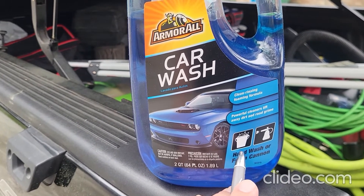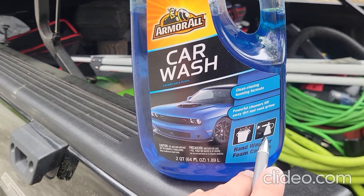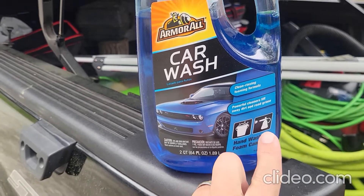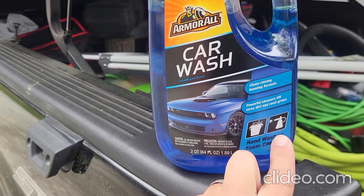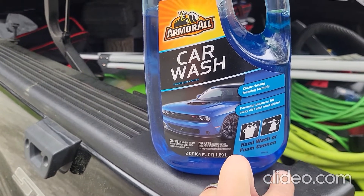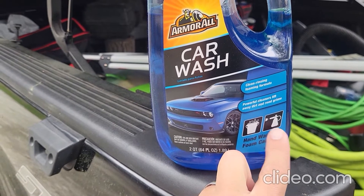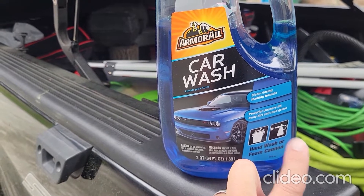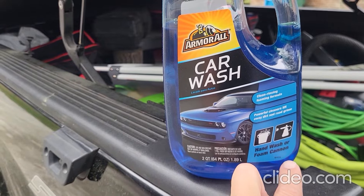We're going to put it in a bucket and see how well it suds up, and we're going to put it in a foam cannon and see how well it comes out. In the foam cannon we're looking for how well it clings to the surface of the vehicle, does it come out thick or thin, and how well does it come off when you get ready to wash it. Does it leave behind a residue? Does it take a copious amount of water to get the product off or does it come off somewhat easy?